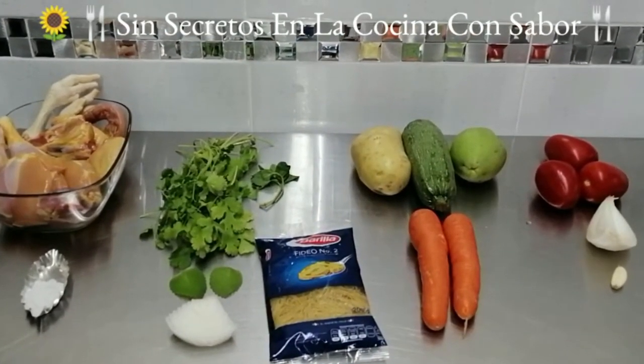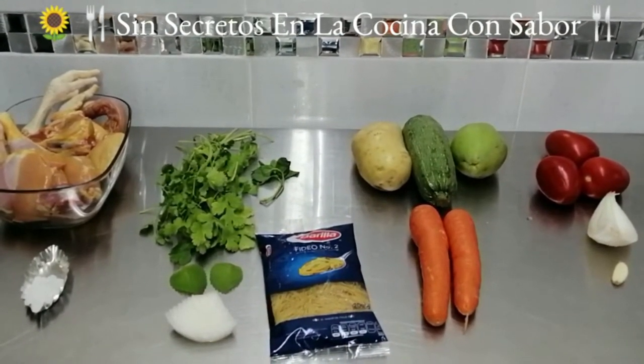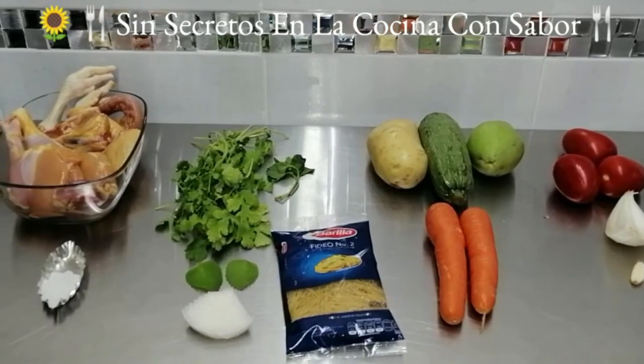These are the ingredients we are going to use today to make sopa de fideos con verduras. Vamos a ellos.